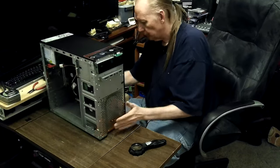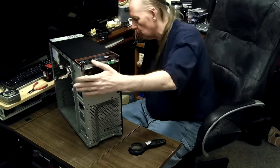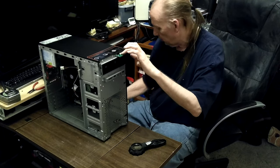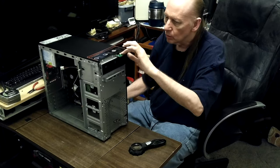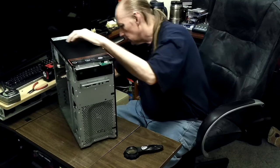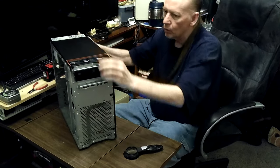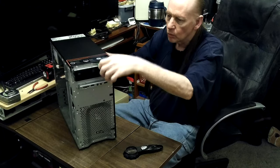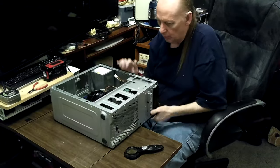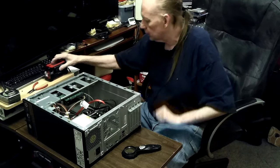I'll just try it with only the power connected this time, because it could be something bad in the USB. I've seen that — if you have a problem with the USB it can cause issues. No point in hooking up the USB to it. This switch may have just arced and burned itself up, so I want to look at the contacts on it.